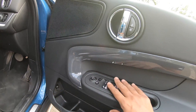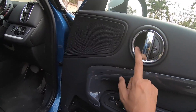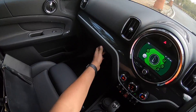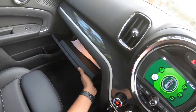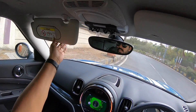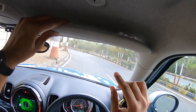The door pockets are large. Controls here include a boot release, power windows, outside mirror adjustment, and door lock. The chrome door handle is on the inside. The seats are extremely comfortable. The glove box is decent in size — not very deep, but deep enough — and it comes with a mirror and two lights.